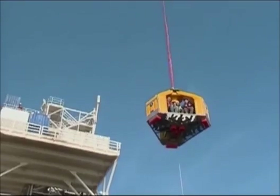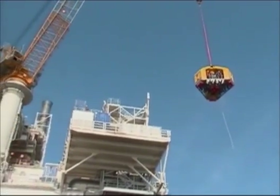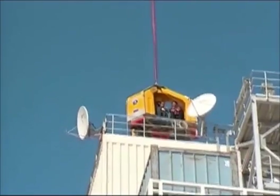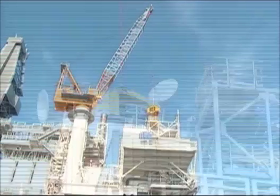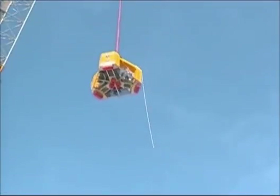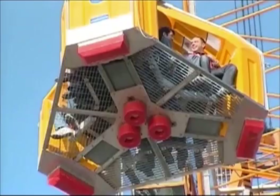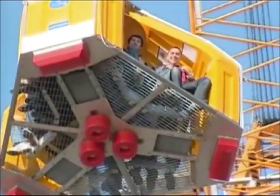Welcome to the Frog9 passenger briefing video. This video contains important safety information on your transfer using the Frog9. Whether you're experienced with the Frog9 or a first-time passenger, please give this short video your full attention. If you have any concerns about the transfer, please see the Frog attendant who is there to help. Have a safe transfer.